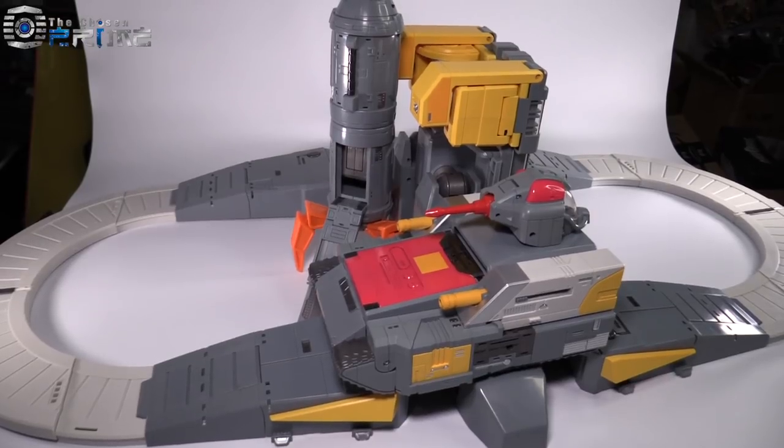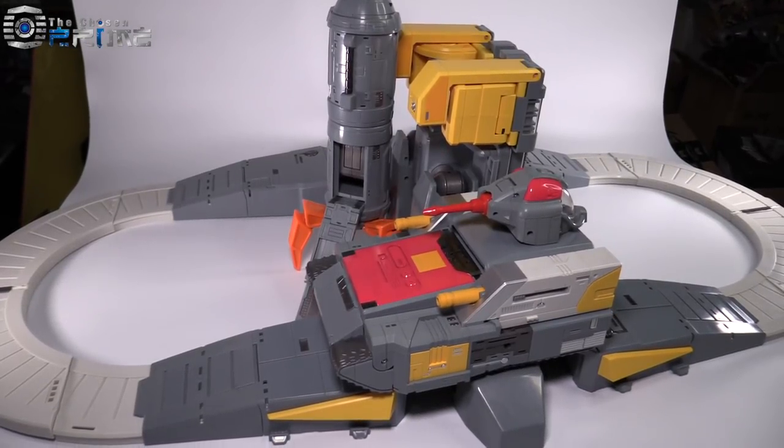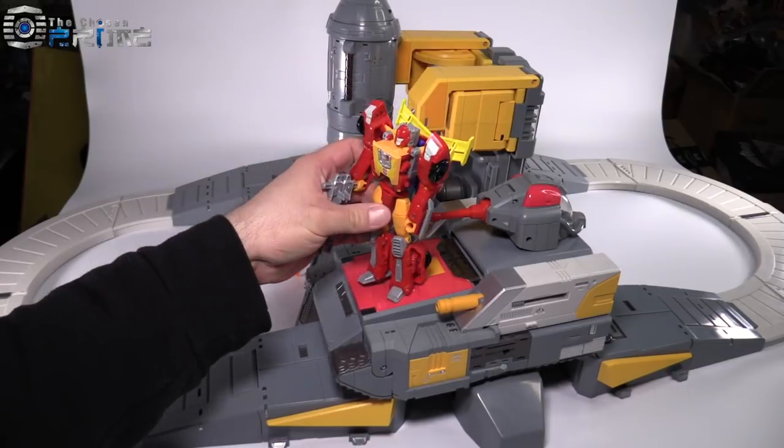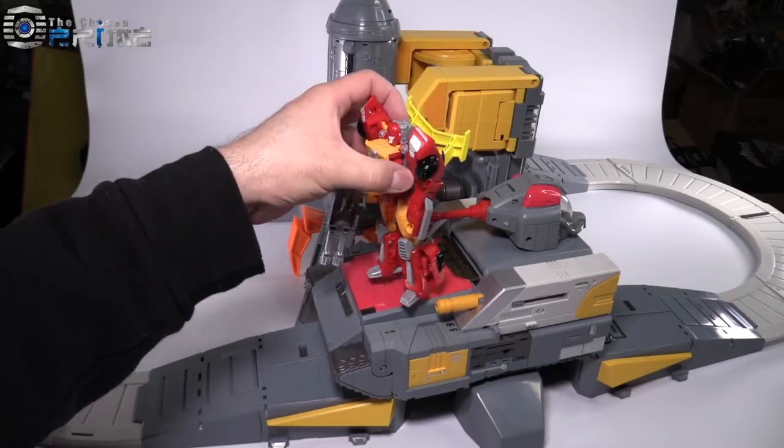The rocket and the tank do not actually connect to the rest of the base mode in any way — they are kind of freestanding and on their own. The actual tank is very large and can be pretty much stood on and ridden by multiple Deluxe Class figures at the same time.